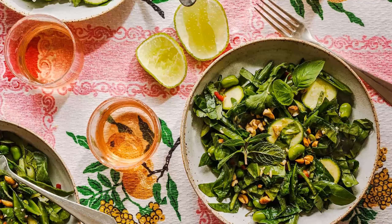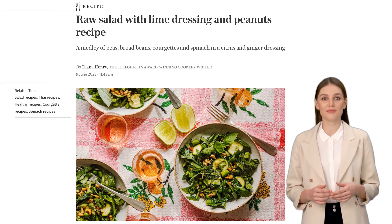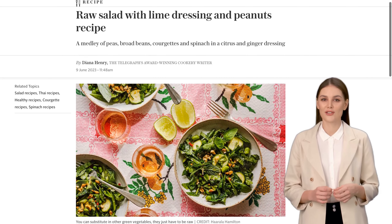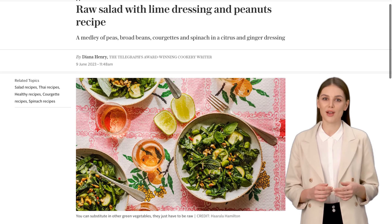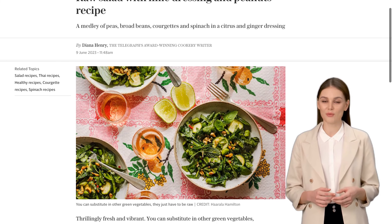Hey there foodies! Welcome back to our channel. Today, we have an exciting recipe that will leave your taste buds tingling with delight. We're making a raw salad with a zesty lime dressing and crunchy peanuts. Trust me, this dish is a game changer.